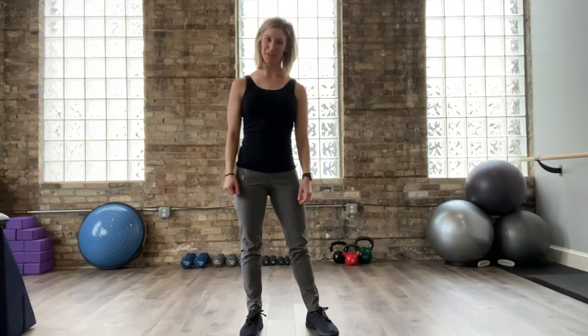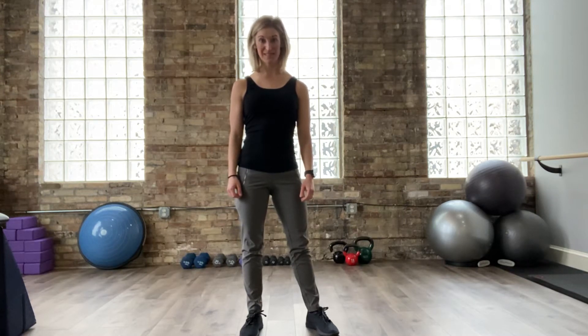Hey everybody, Dr. Katelyn here with FitPT. I'm going to take you through a very important movement and exercise — it's a squat. We see these come up a lot in everyday activities as well as exercise and fitness routines, and it's important that you do it correctly.